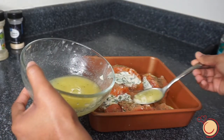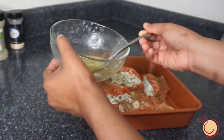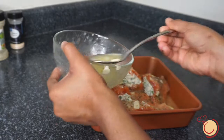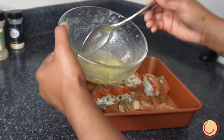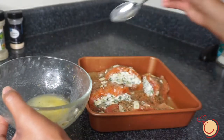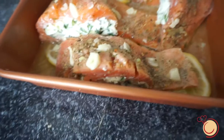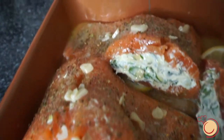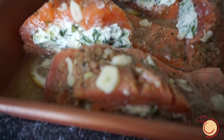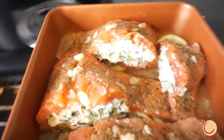Now you're going to take your garlic butter and pour it over the top of your salmon. Now we're ready to bake. Place your salmon in your oven at 350 degrees and bake for 10 to 15 minutes.